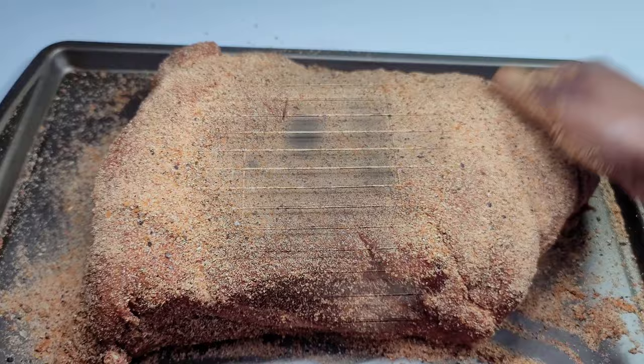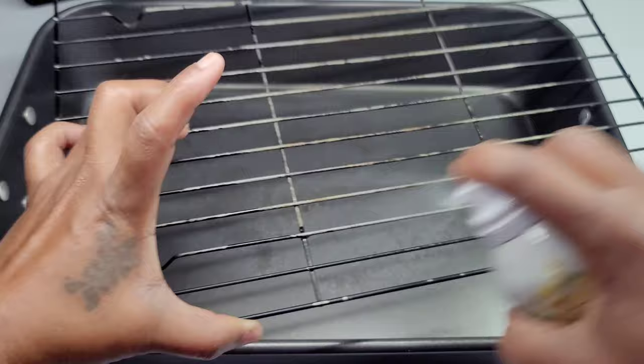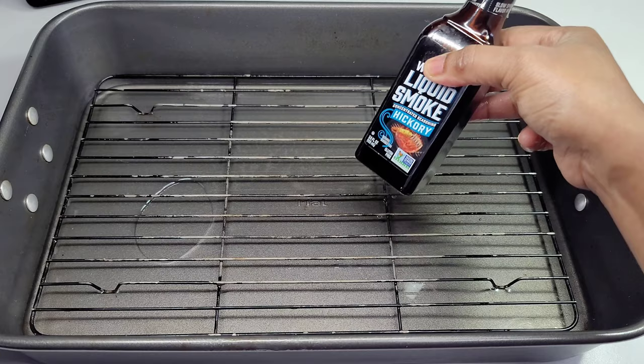Here I have a deep baking pan with a rack. I like to spray the rack so nothing sticks, and I add some water at the bottom of the pan so nothing burns. That also keeps the pork moist. Then I'll add some liquid smoke to give the pork a nice smoky flavor.